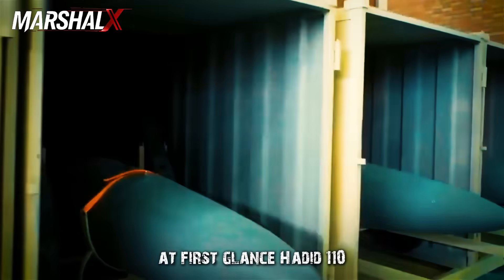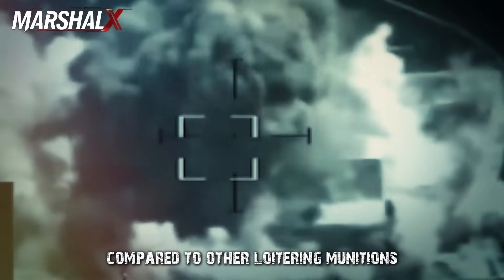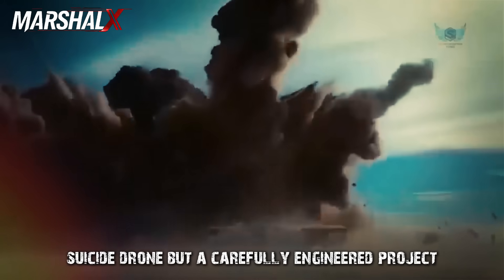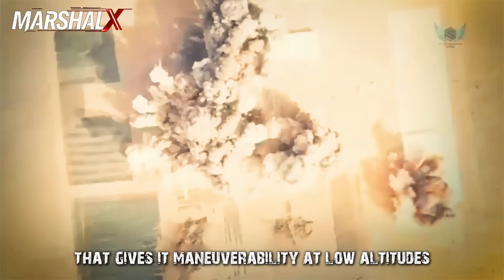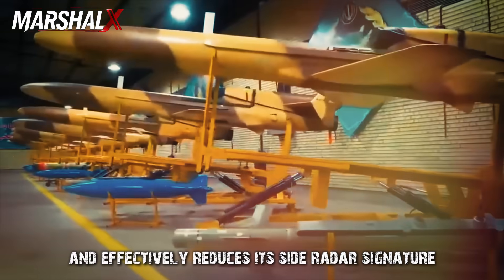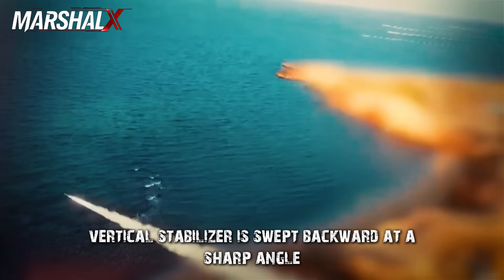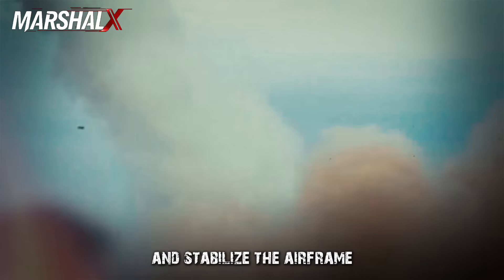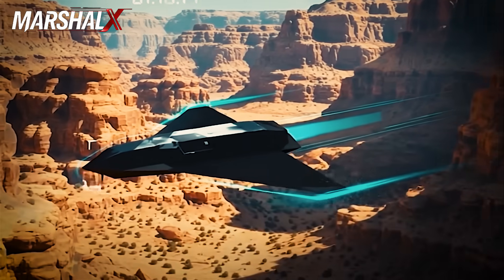At first glance, Hadid 110 presents itself as a different kind of offensive object compared to other loitering munitions in Iran's arsenal. Its design clearly shows that this isn't just a small suicide drone, but a carefully engineered project intended to bypass radars and approach targets without warning. It relies on a cropped delta wing that gives it maneuverability at low altitudes and effectively reduces its side radar signature.